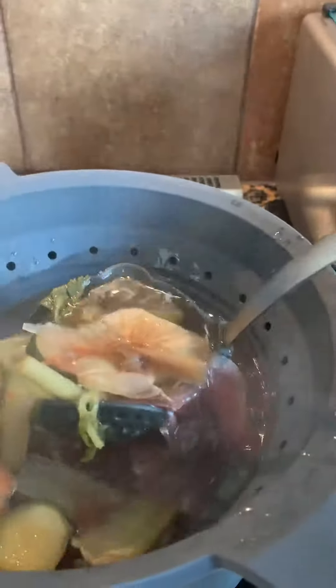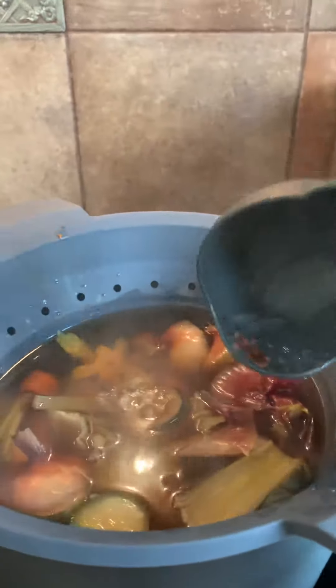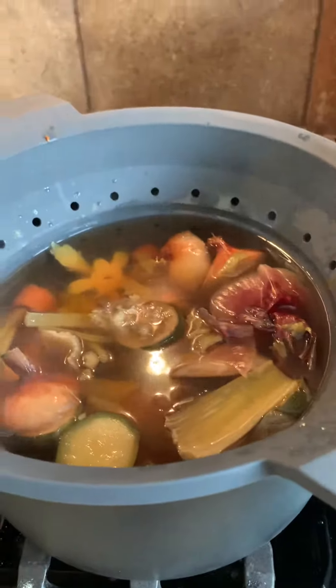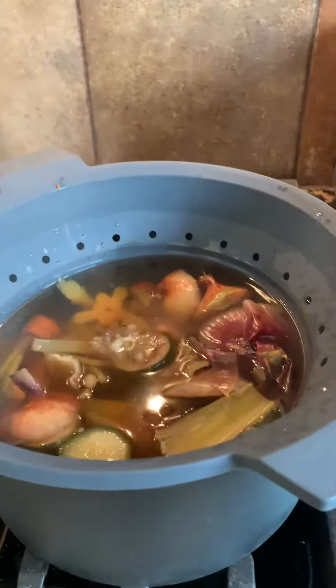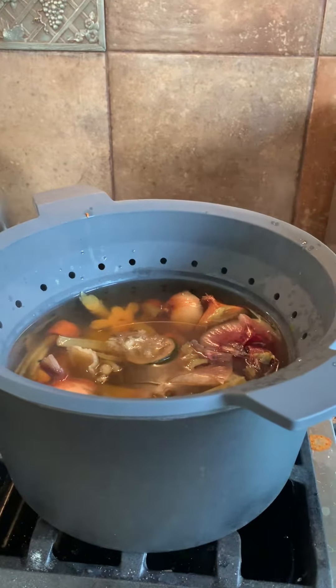I'll get rid of the big chunks and you will have your own organic, delicious vegetable broth. Want to make a chicken broth? Throw your chicken bones in here from a nice rotisserie chicken and throw some veggies in there as well — you've got yourself a chicken broth. So there are some tips for you guys on how to make your own chicken or vegetable broth using the greatest tools ever from The Pampered Chef. Hit up your girl if you need anything.